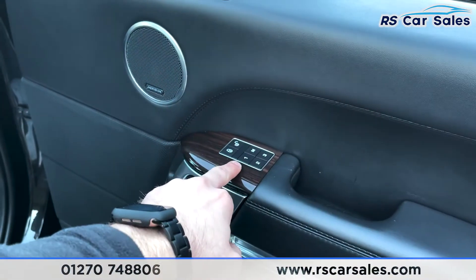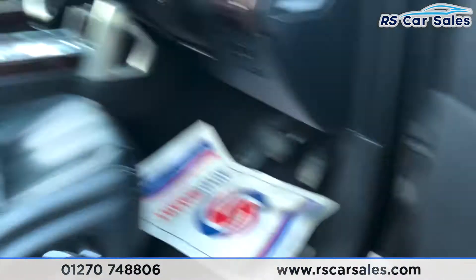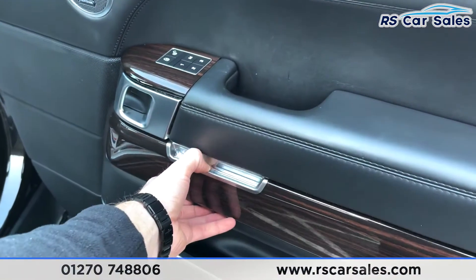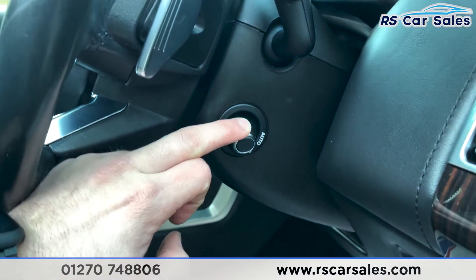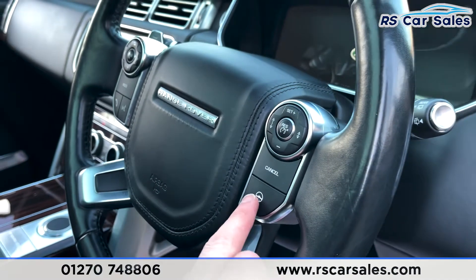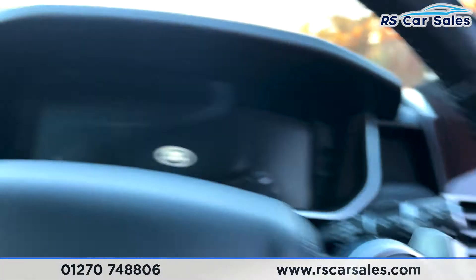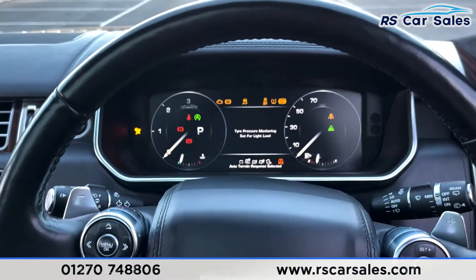We've also got electrically adjustable memory functions for both front passengers on either side, with the memory buttons just there, and additional storage behind here as well. We've got an electrically adjustable steering wheel which we can control like so, and the steering wheel is also heated, which you can control just there.